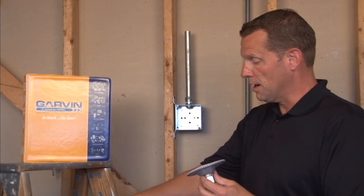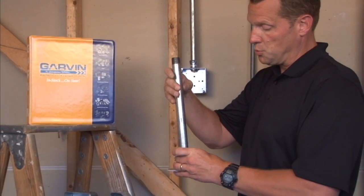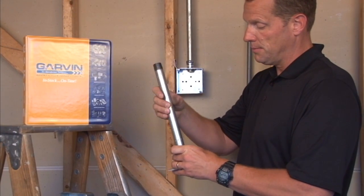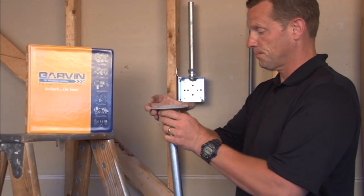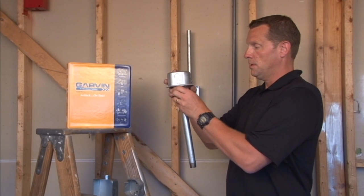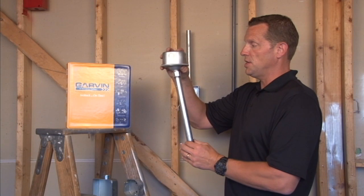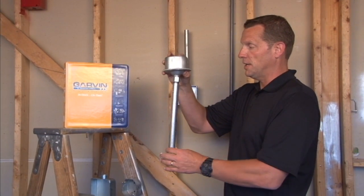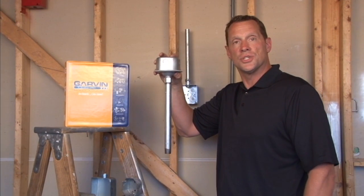This particular model also offers a 20-degree swing from vertical. Once the conduit is inserted into the pipe and installed on the box, in industrial settings subject to vibration, it allows a 20-degree swing from vertical in any direction, protecting the devices that are installed and the connections inside the box.